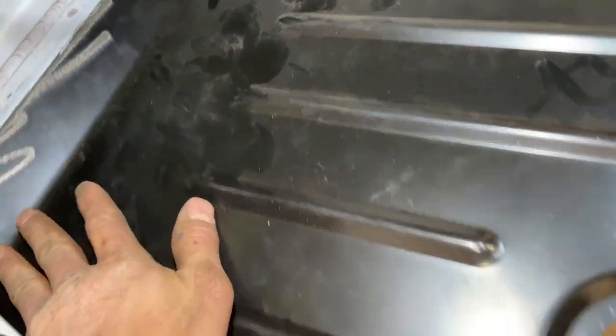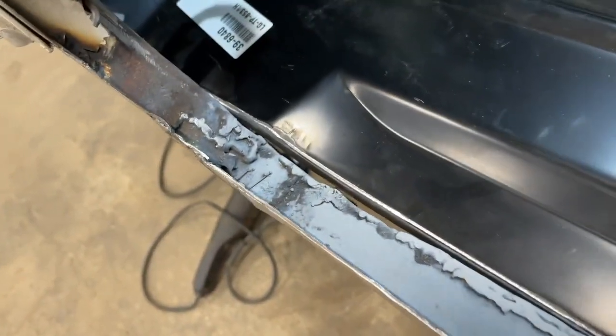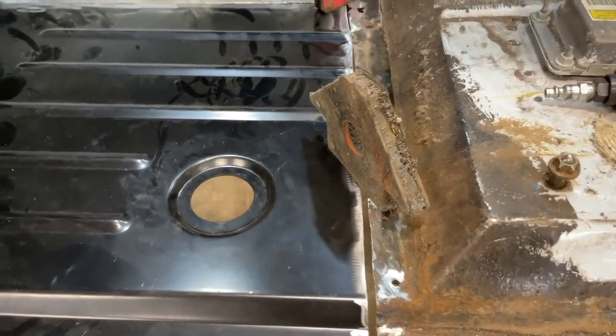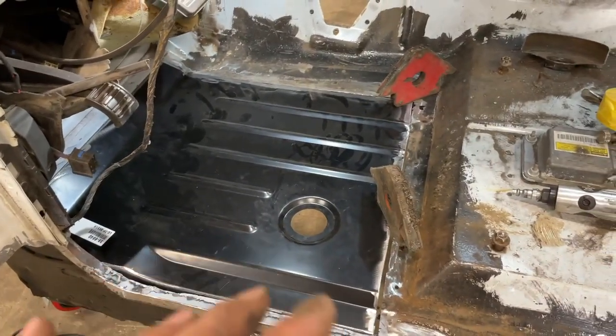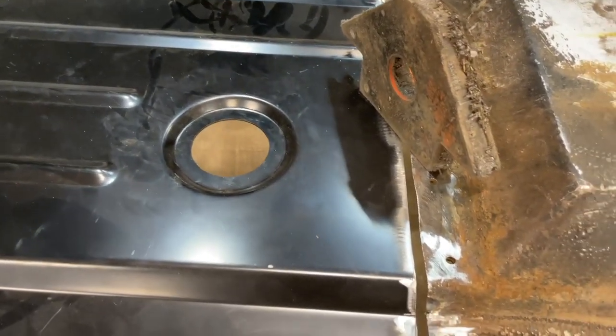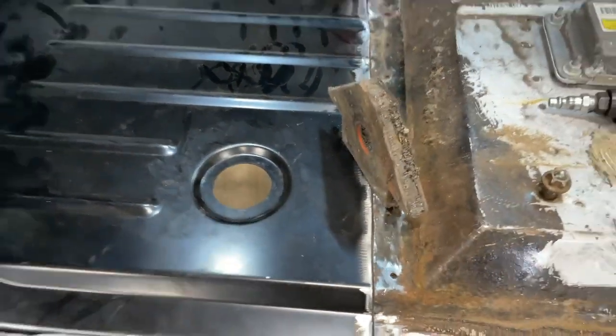We got the floor pan in here, everything cleaned up. On the edges where I'm not going to be able to get paint, I put weld-through primer so it won't rust. I got these magnets holding it into place where I need it to be. We're going to get it tacked up, make sure everything's where we want it, and then do all the tacks around — which is going to suck because you can't lay a bead on sheet metal, you just gotta tack all the way around different spots at a time so you don't warp it.